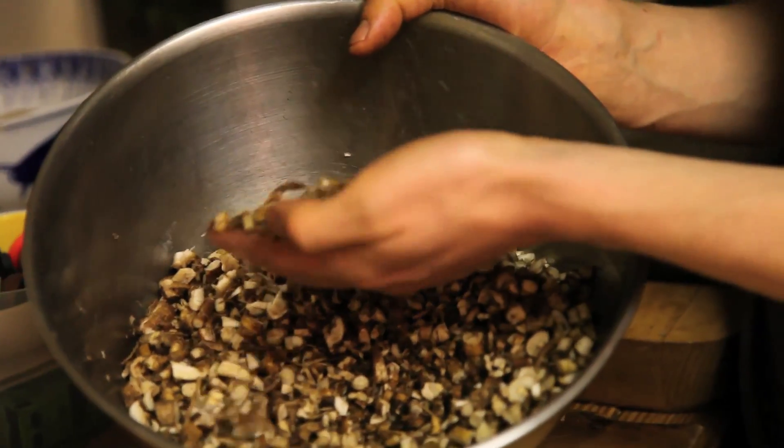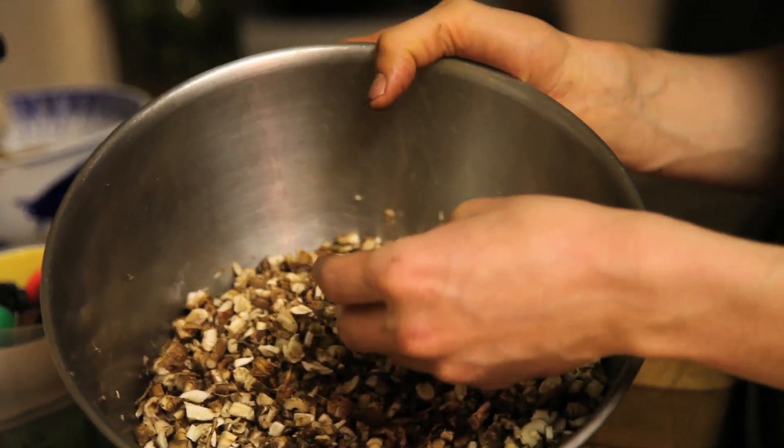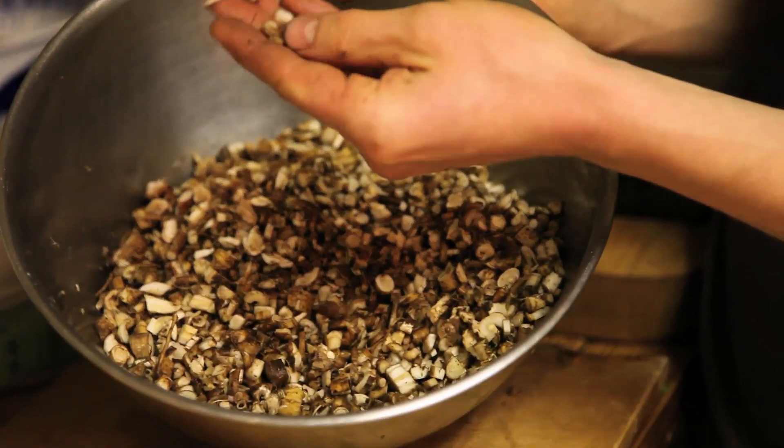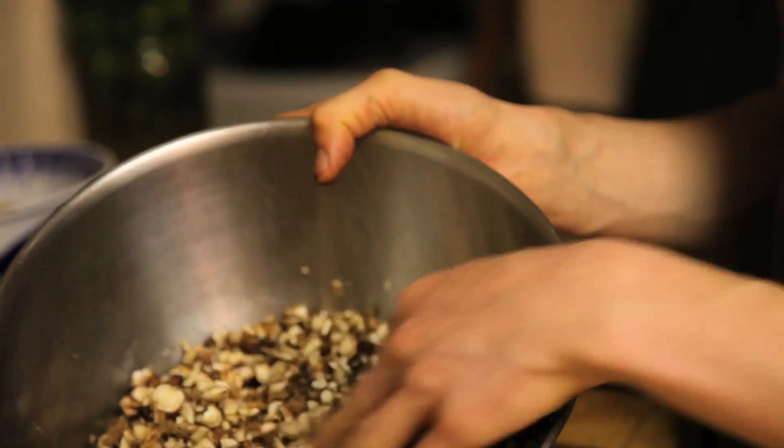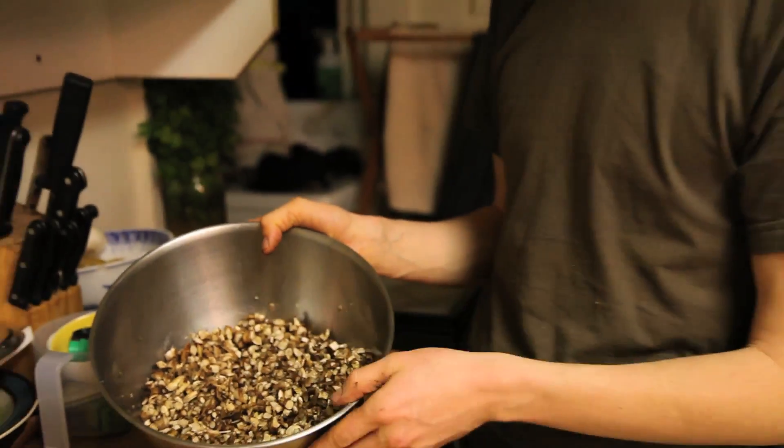Get them as little as you can — not too tiny. Just little tiny squares works pretty good. They can get pretty big and it will dry out fine. Try to keep them as consistent as possible.